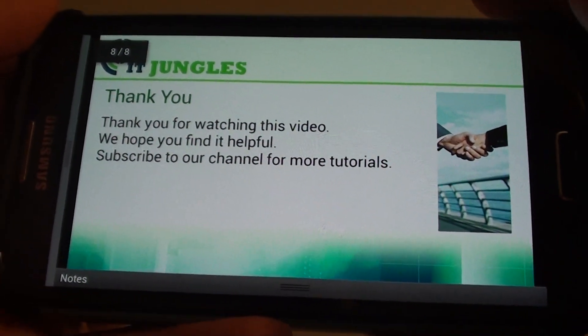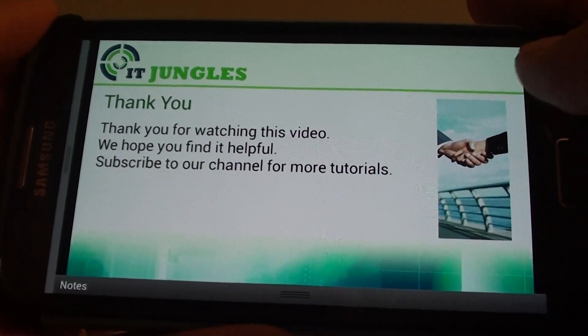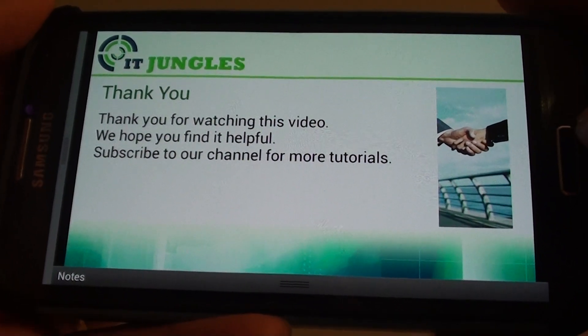Thank you for watching this video. We hope you found it helpful. Please subscribe to our channel for more video tutorials.